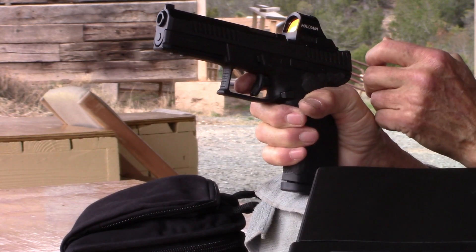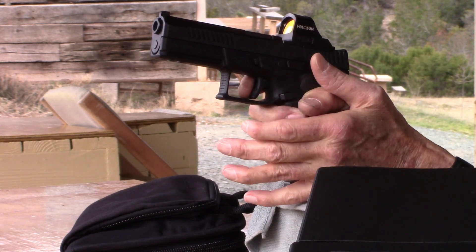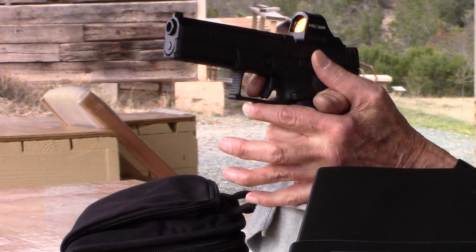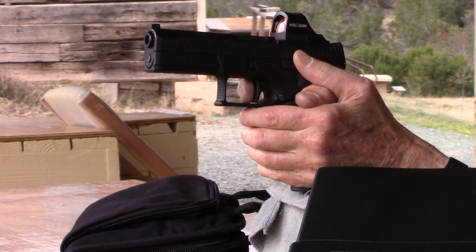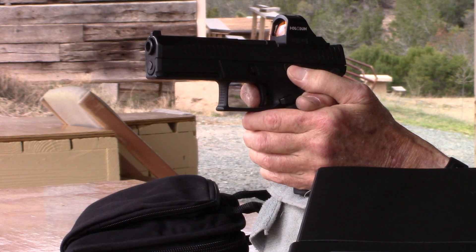Just for comparison — and I don't have time to do much of this since there's a storm coming — but I'm going to shoot the P-10F at the same target using the same setup. So there's no warm-up shots, there's no nothing. I'm just shooting 10 rounds. Here we go. P-10F, 100 yards.